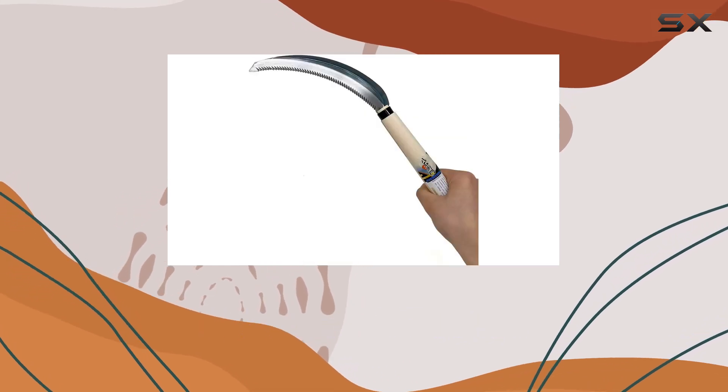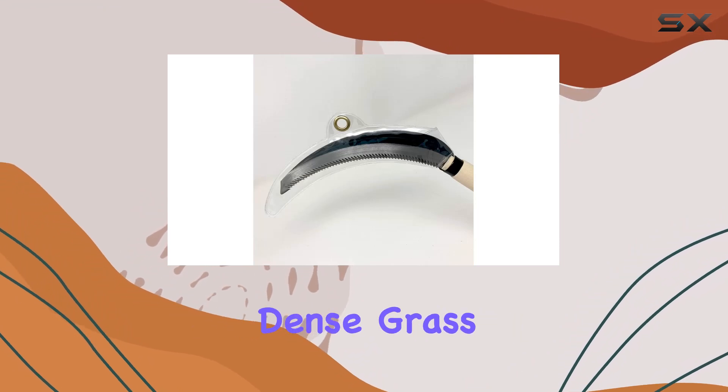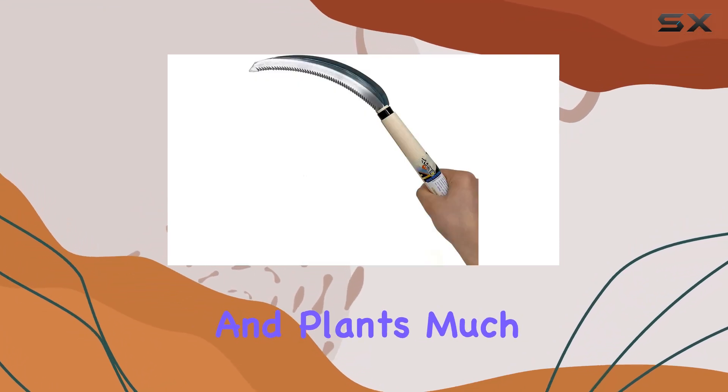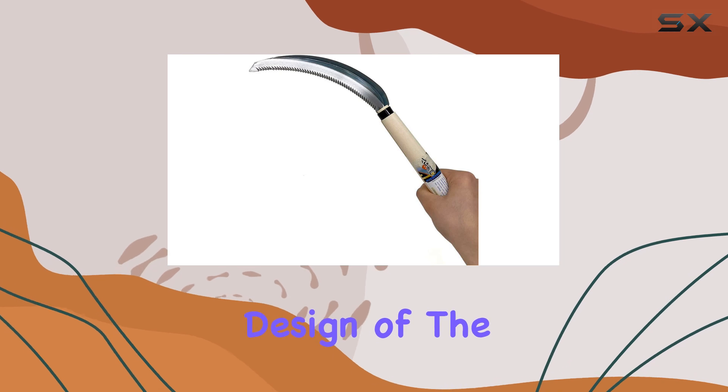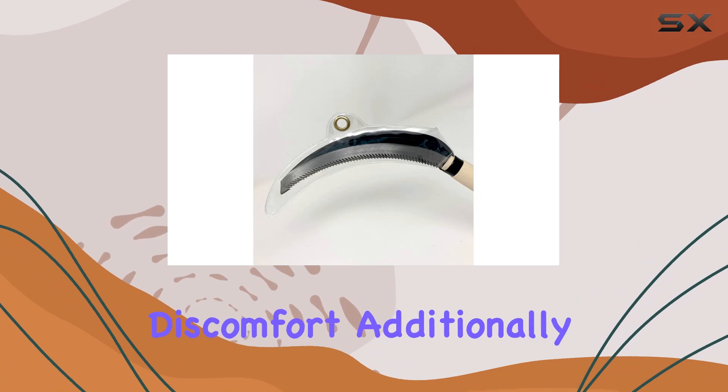Its large serrated teeth are a major highlight, providing effective cutting power that makes working through dense grass and plants much more efficient. The ergonomic design of the handle contributes to a comfortable grip, allowing for extended use without discomfort.